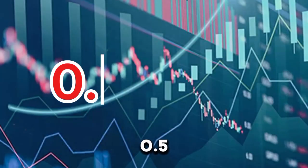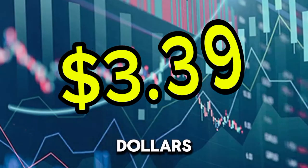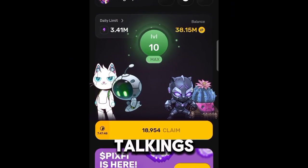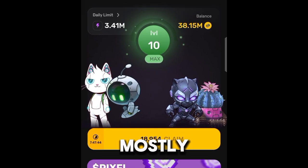Do you really want to pay the 0.5 TON to claim your NFT pixel tokens? That is equivalent to $3.39. Now that is a very big mistake, mostly at this stage.